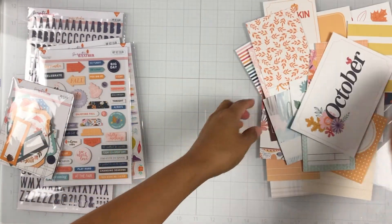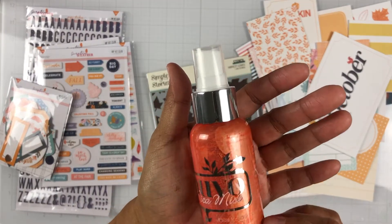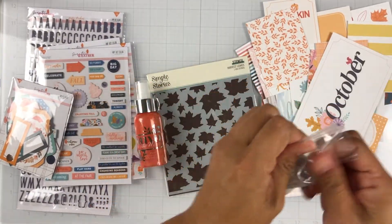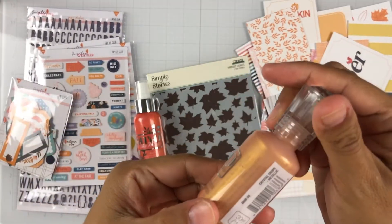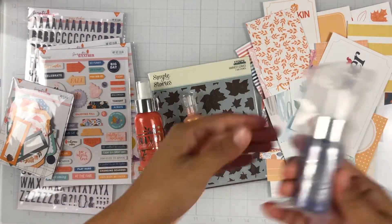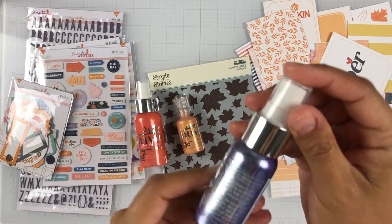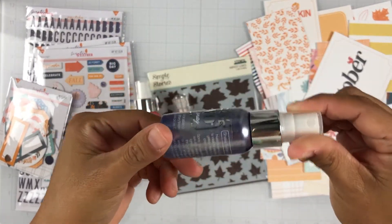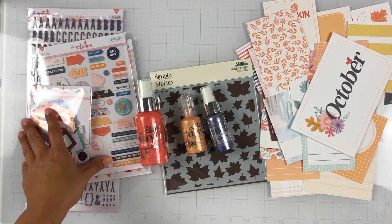Here is the color kit. We get this stencil from Simple Stories — it's called Harvest Leaves. Then we get the mica mist from Nuvo called Pecan Peach, which is a really vibrant orange. We also get a Nuvo crystal drop — the color is Auburn Pearl, so it has a metallic look with some shimmer, really pretty. And then there's a sparkle spray called Lavender Lining — I haven't used the sparkle sprays or mica mist before, so I'm excited to try it. It's super shimmery. They also released a dye set that has been mailed but I haven't received it yet.